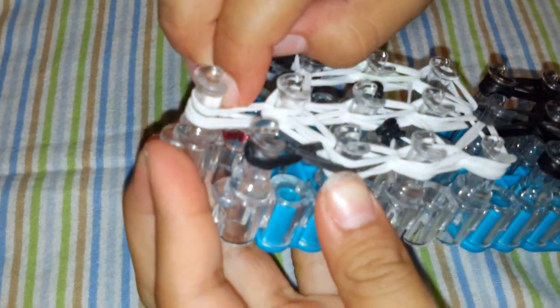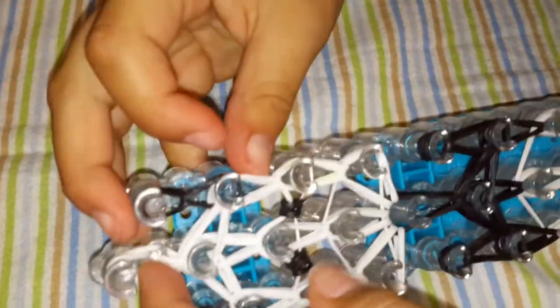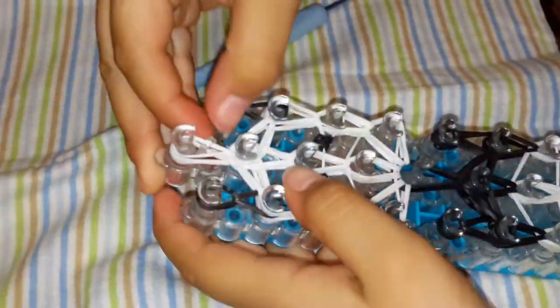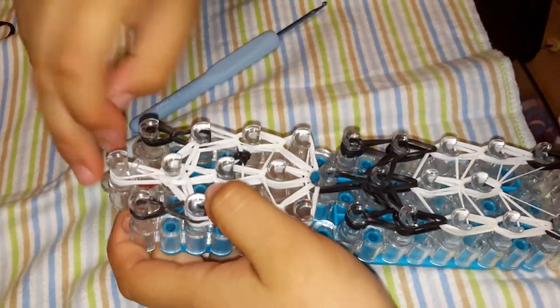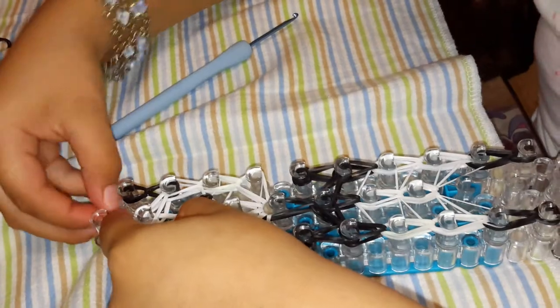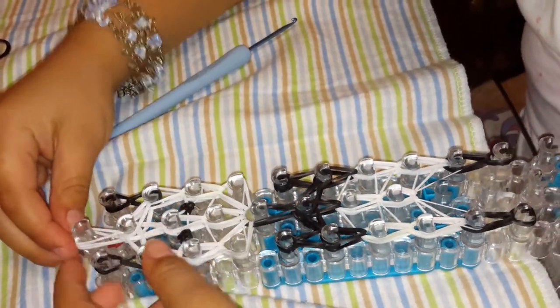Now we are going to grab a C-clip or an S-clip and put it right there. Make sure that the clip is grabbing and hooking all the bands — the white ones, they are only white. Now we always need to start to take it from the bottom.